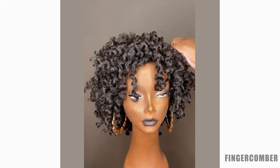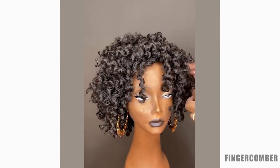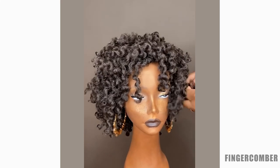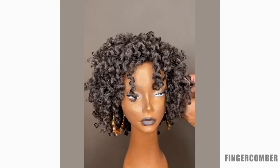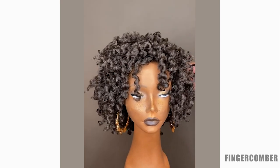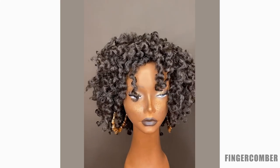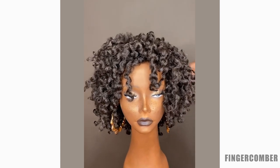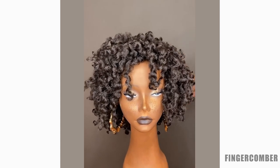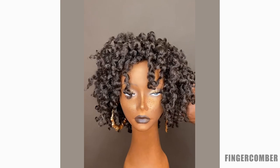As you can see, it just starts to look really cute right away. A lot of people like to wear it in this really nice defined twist-out look — I liken that to a fresh twist out. If you just want to wear it as a fresh twist out, that's awesome. But if you want to make it a little more voluminous or make it look like a two- or three-day-old twist out, you can do that too.